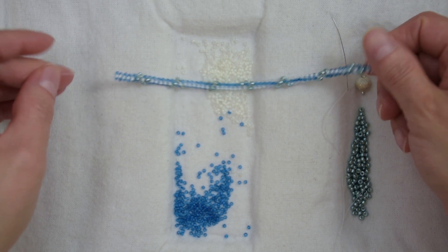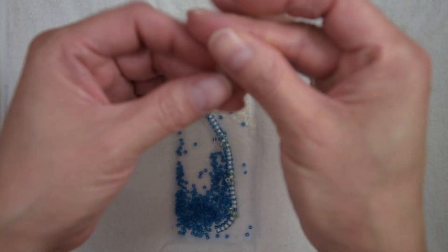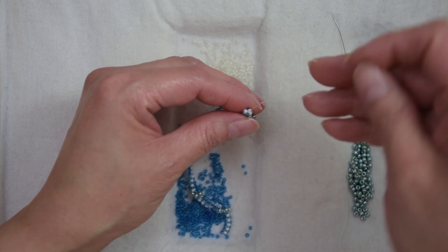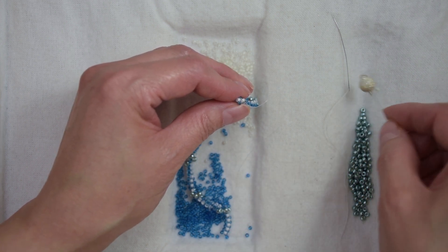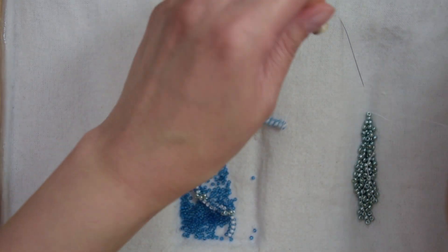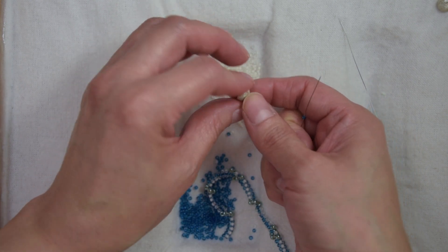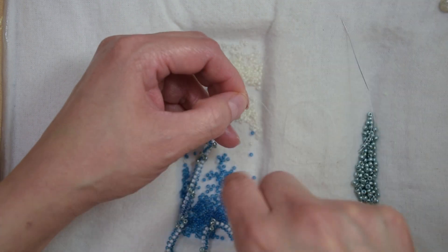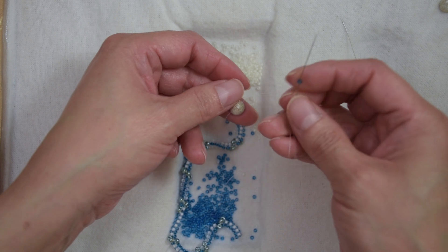I got the length that I need, so we are going to go ahead and add the clasp. I'm going to show you first with the tail of our thread and then we are going to do it on the other side. Our thread is exiting from this 11-0. We are going to pick up one 11-0 and our clasp. I am utilizing this stardust sterling silver clasp — they've been tarnishing in the bag and it's not coming off. Sew through the clasp, grab another 11-0, sew through the clasp, and one more 11-0.